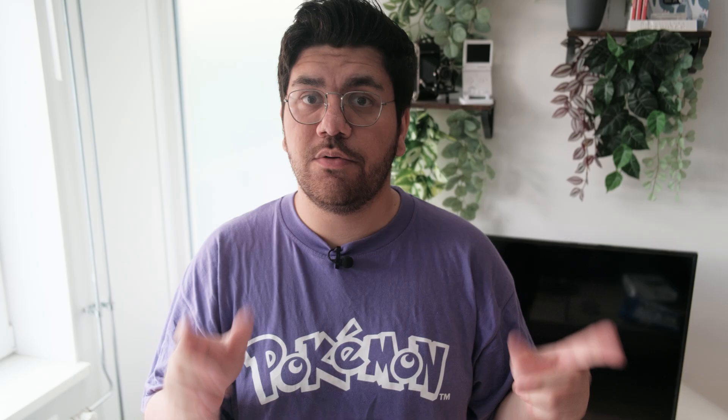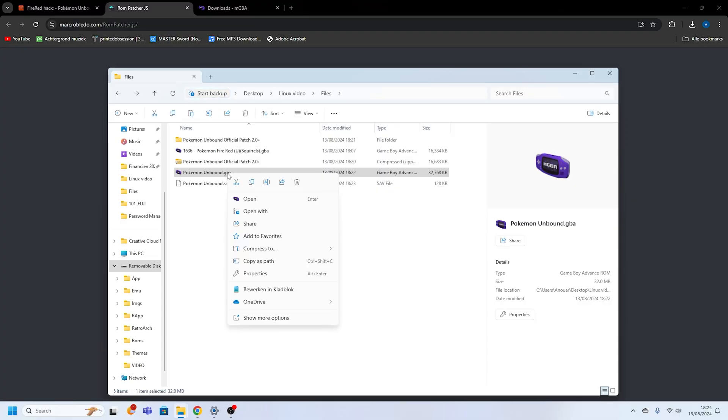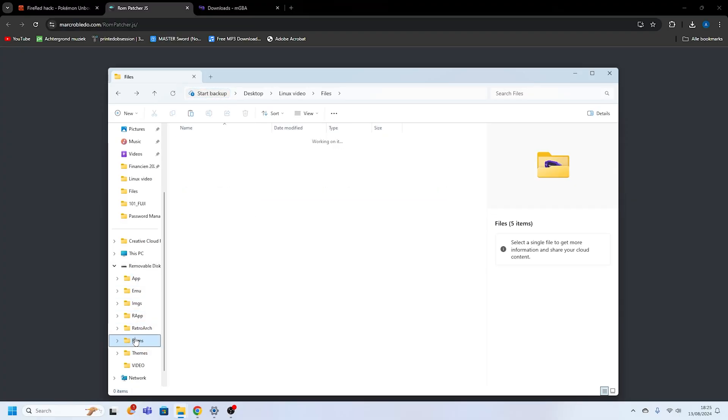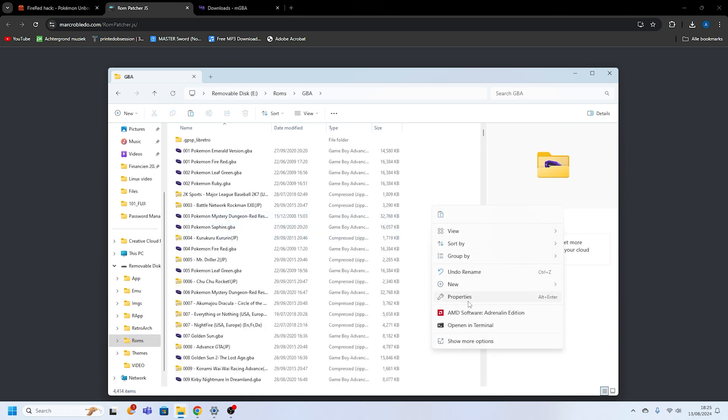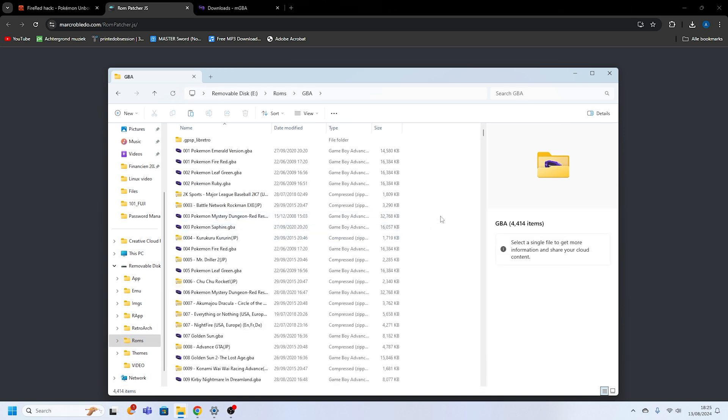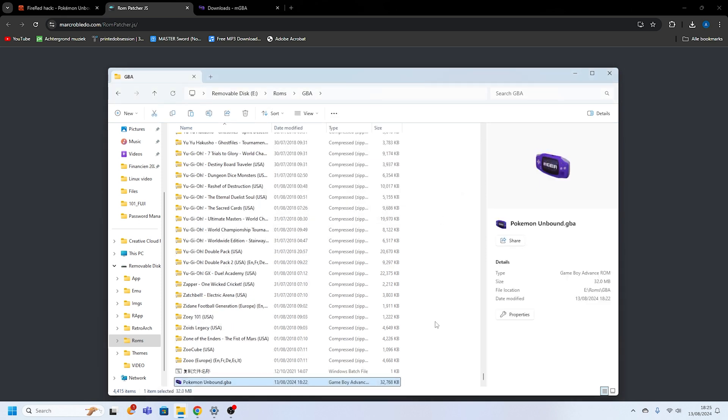But what if you want to take Pokemon Unbound on the go with the Miu Mini Plus? Easy! After patching the ROM, all you need to do is transfer the .gba file to your Miu Mini Plus using a USB connection or an SD card reader. Make sure you place it in the correct directory — usually the GBA folder on your SD card. Then boot up your Miu Mini Plus, navigate to the Game Boy Advance emulator, and start playing Pokemon Unbound wherever you are.